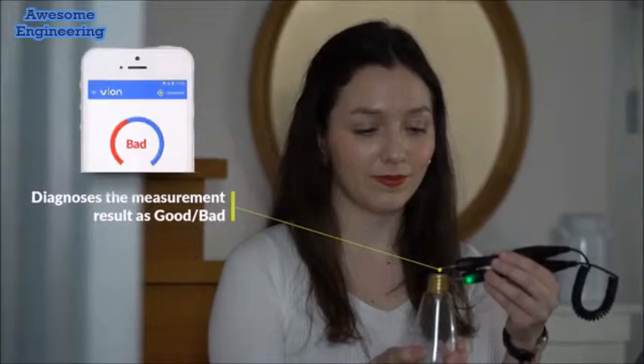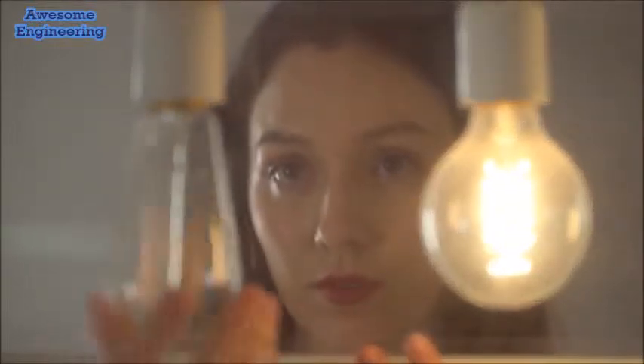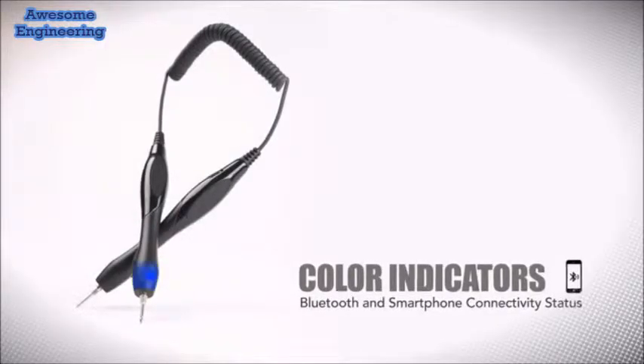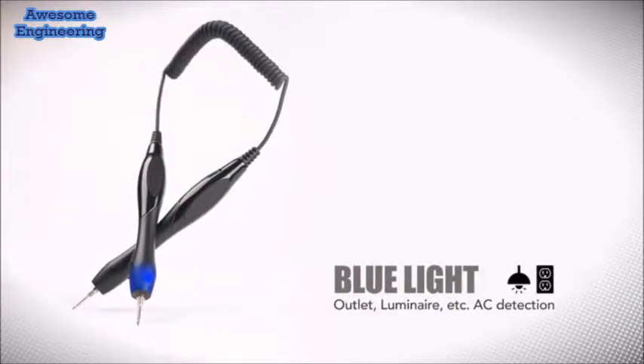Vion gives you a simple good or bad result indicator so you'll know right away in real time if your device is working properly. Vion has colored LEDs built into the handles for quick visual reference as well, with flashing lights for connectivity status.